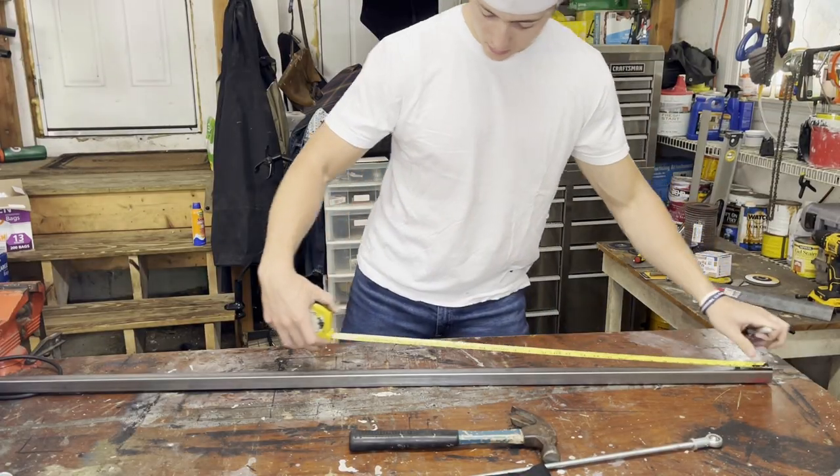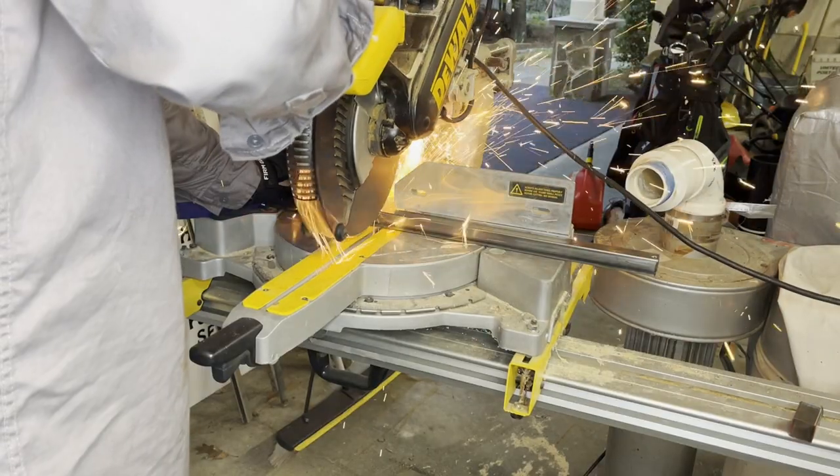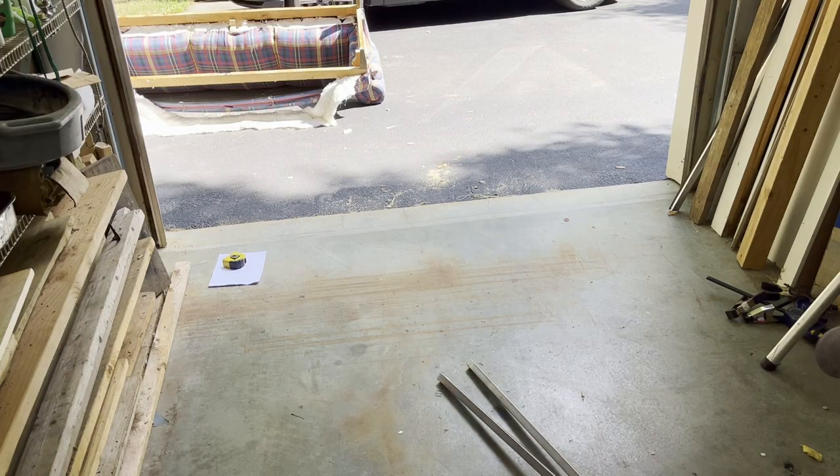The first thing I had to build is the frame. I built the frame using one-inch steel tubing — about $400 worth of one-inch steel tubing.